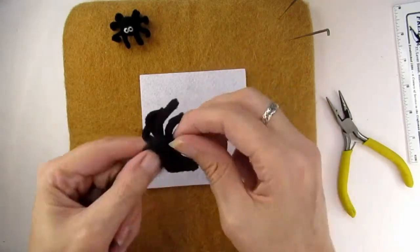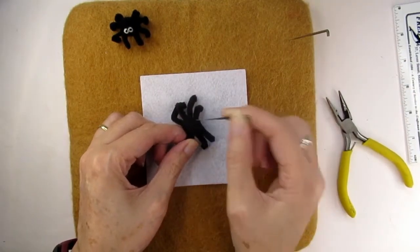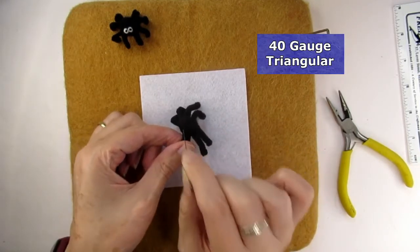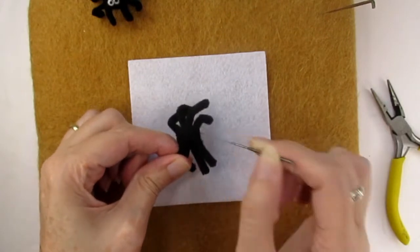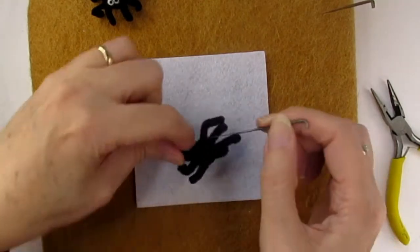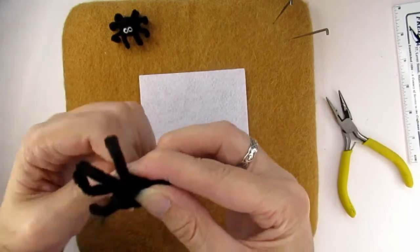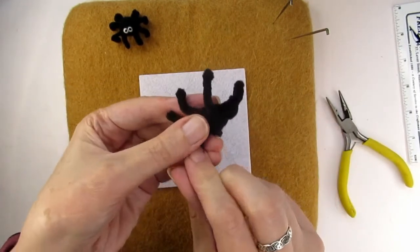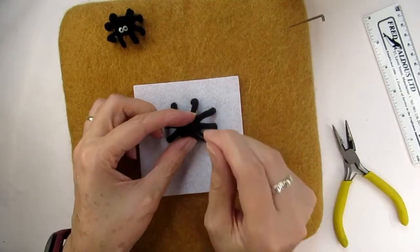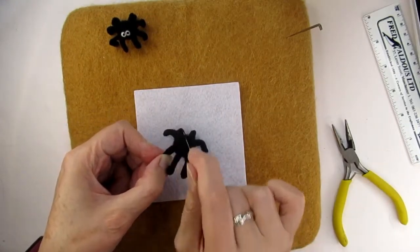Then wrap some black merino roving or tops wool around the centre of the spider's legs and carefully stab this in to form the body. Stab gently though, as there's a lot of wire in there and you don't want to break your needle. I'm using a 40 gauge needle at this stage, angling it so that I'm stabbing across the wool rather than down into the body where the wires are, while also using the needle angle to get the body into a nice round shape. I added several lots of wool winding it round in between each of the legs to spread it out evenly. Then I rolled up a piece of black wool and added it to the top of the body to make the top half slightly bigger than under the legs. Keep rotating the spider and stabbing all the way round until you're happy with the shape of the body.